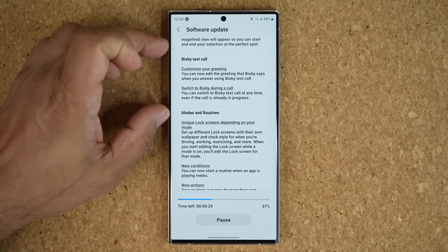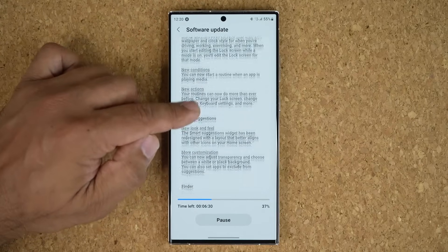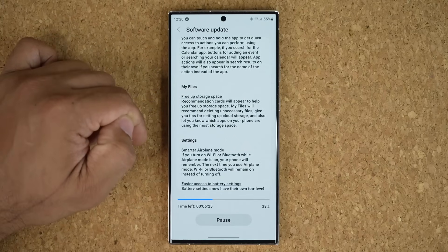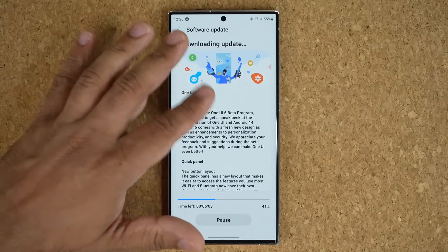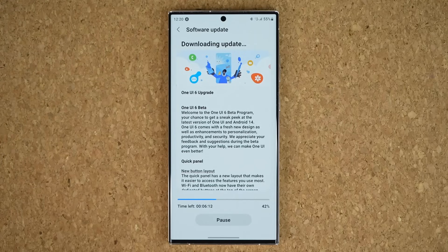There's also some Bixby updates, new conditions in Modes and Routines, Smart Suggestions, Finder, and My Files improvements. All these things I'm going to show you in a related video. Once the installation is complete, I am going to come back and make a video with all the new features.